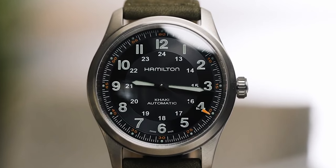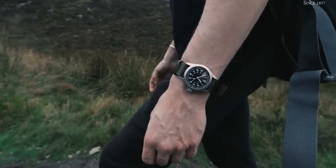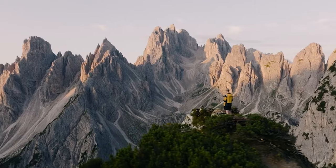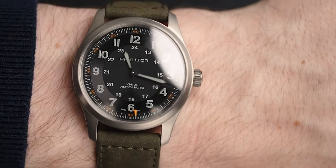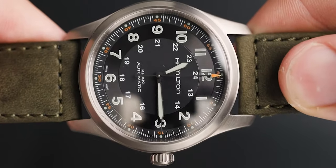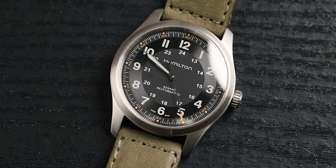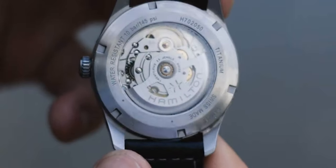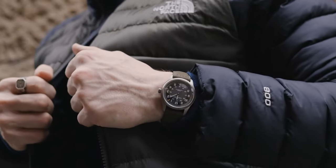Up next from Hamilton we have the Hamilton Khaki Field Titanium Automatic. I used to have the Khaki Field Mechanical — it was unbelievable and my go-to for the outdoors. I've since broken it, but I can say from experience it's brilliant. Field watches are designed for the outdoors and the military; their sole purpose is to tell the time clearly and be very durable. This Khaki Field Titanium is automatic, comes in full titanium with a 38 millimeter case diameter and 20 millimeter lug width, sapphire crystal glass, and the H10 movement with 80 hours of power and 100 meter water resistance. It comes in at £900.